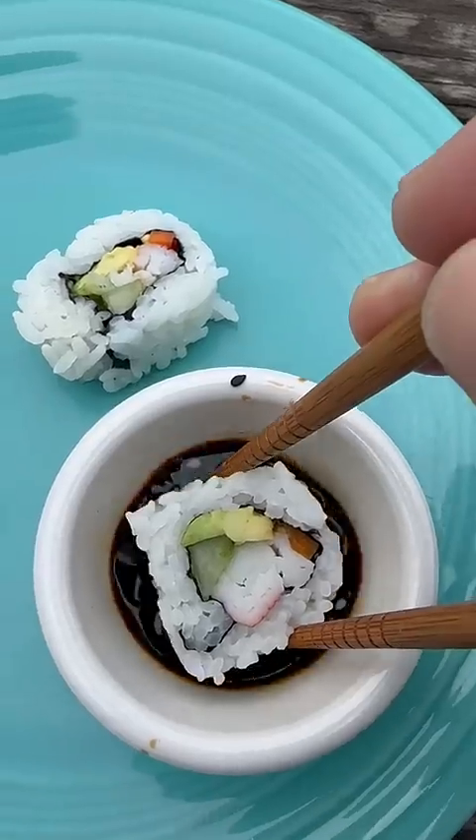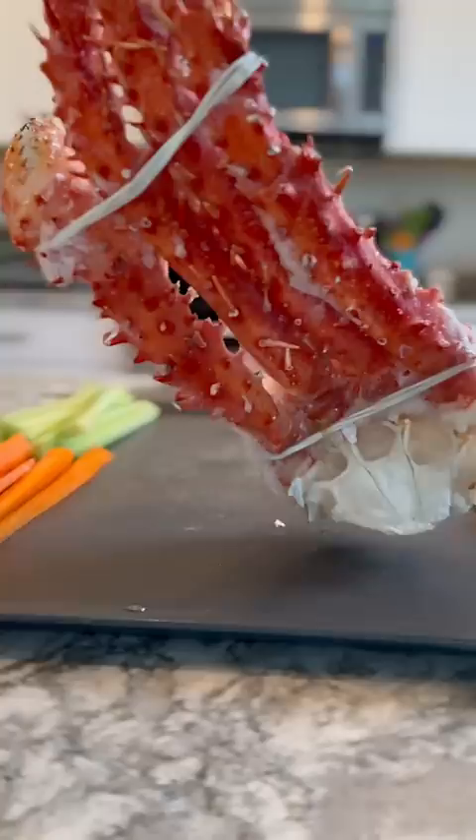I've always wondered if California rolls would taste better with real crab meat instead of imitation crab meat, so I decided to go ahead and make my own California roll. I got some frozen king crab from H Mart, but also grabbed some imitation crab meat as well.